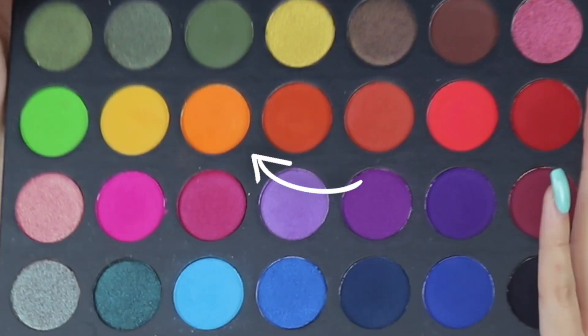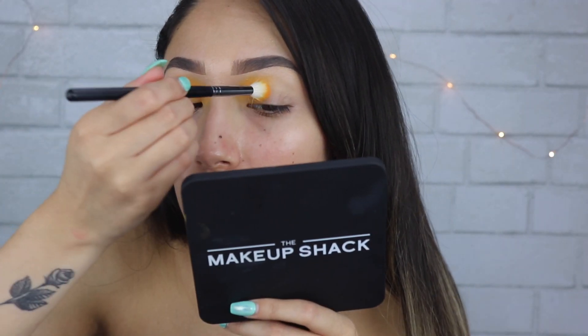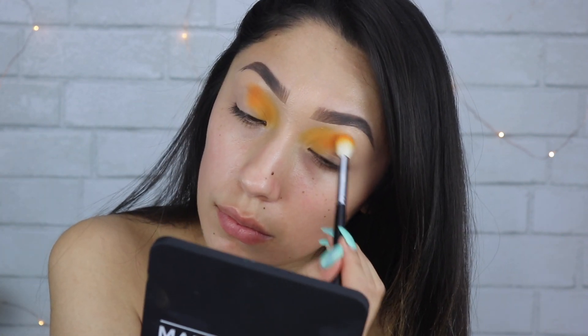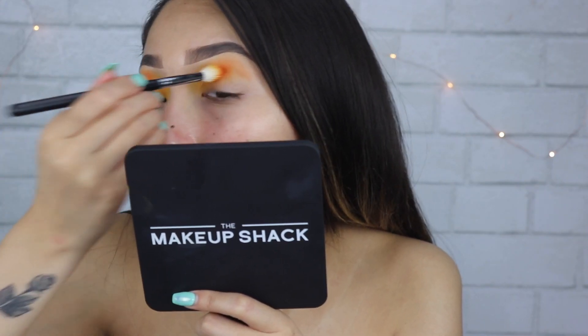Next I'm taking just the orange shade and applying it as a transition from my yellow-orange, patting that on right next to it. I'm creating a gradient of colors, so I apply the color and then go back in with the color before and blend them together.